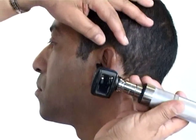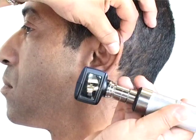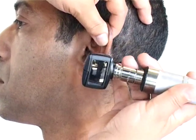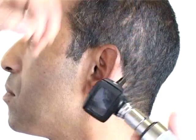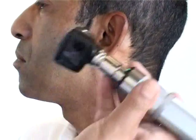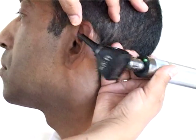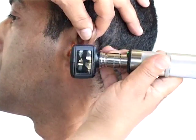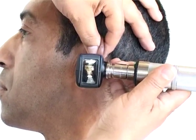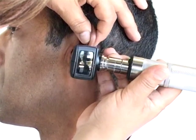To insert gently, lift the ear up and back for the adult. Insert it gently into the ear — remember, don't insert without the light on, so make sure the light is on. You can also use your guiding hand to support at the back so that you don't hurt the patient in case the patient jerks around. Insert it gently and carefully.